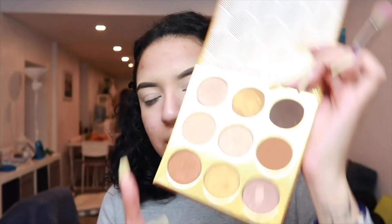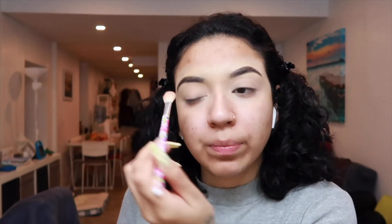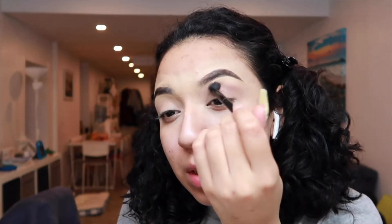Grab a neutral color and literally sweep it all over your eyelid. Everything you do, you either want to tap or apply in circular motion. Then grab another brush — we're going to keep using it to blend the colors back and forth. Bring it up a little bit.